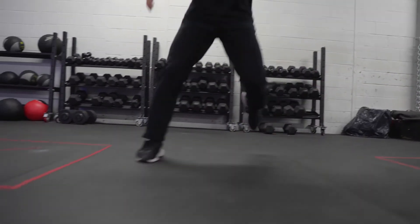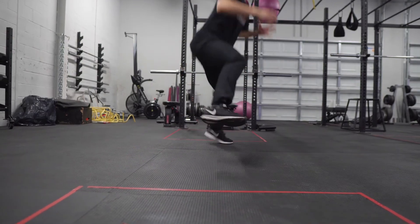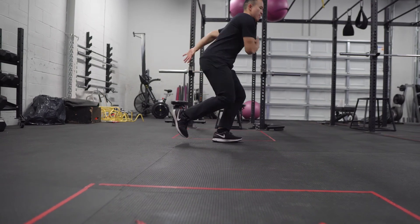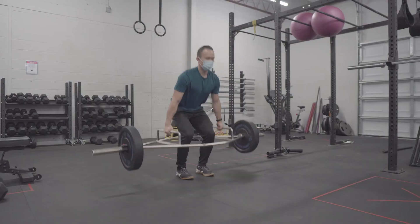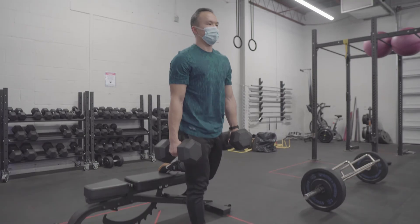You want to be able to do three sets of five. We're focusing on quality over quantity and you want to be able to stick the landing — so you want to be in control when you perform the exercise. If you're looking to get into plyometrics or jump training, you're going to need a good base of strength before doing so, and also apply these proper mechanics of landing.